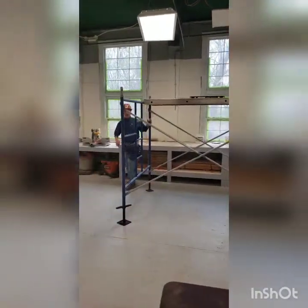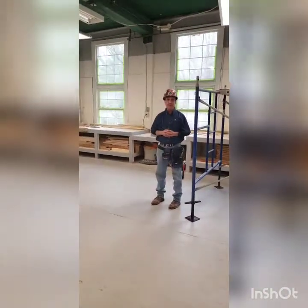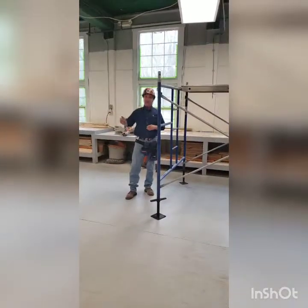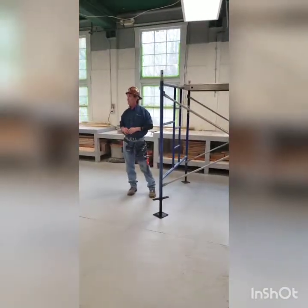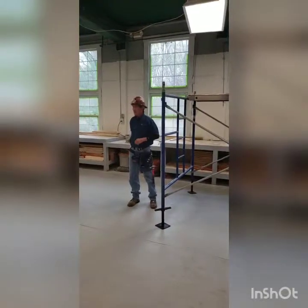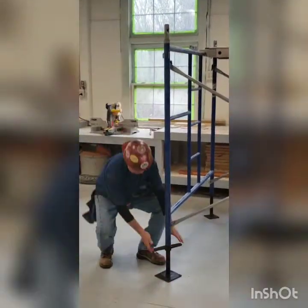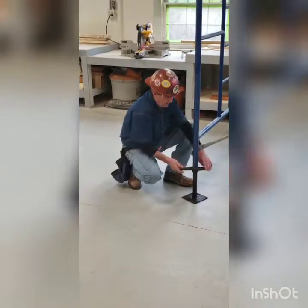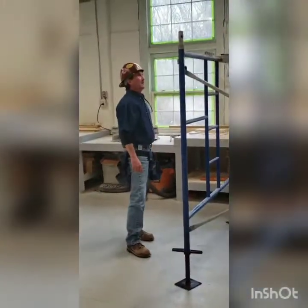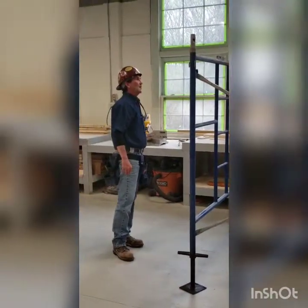Does anybody have any ideas of how I'm going to level from the back side to the front side? Can I use my torpedo level on top of the welded frame to level from the back side to the front side? We're going to go up a bit. We're pretty good right there.